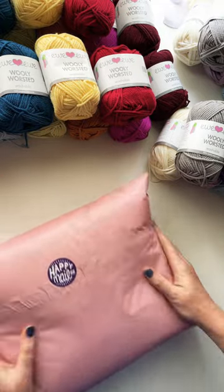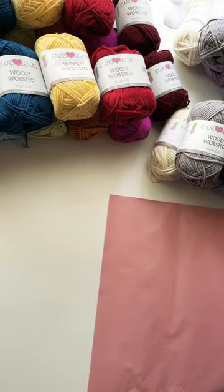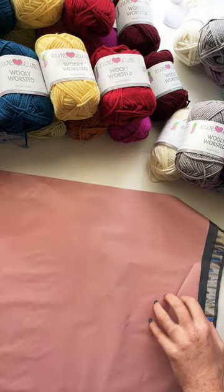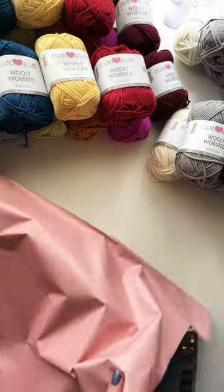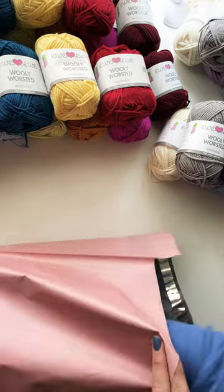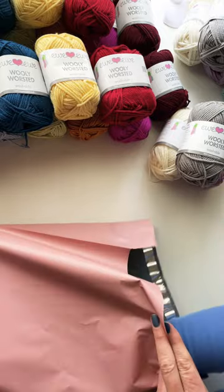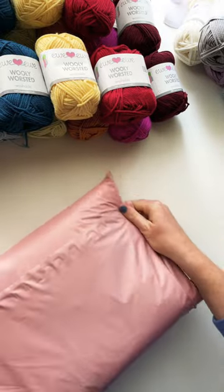These kits are a great jumping off point to get you started on your temperature blanket this year. And then if you end up needing more of one or two colors throughout the year, you can just come to our site and get what you need and keep working on your blanket. I hope you have fun making a temperature blanket in 2023!